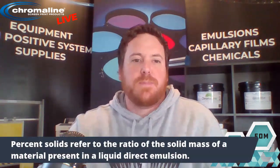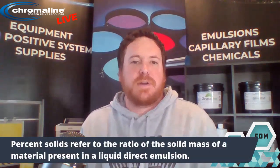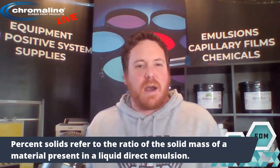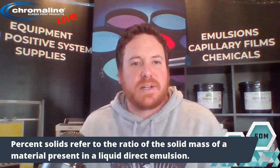Solid percentage — you always hear emulsion manufacturers talk about solid percentage as one of the characteristics of an emulsion. So what exactly is solid percentage? Percent solids refers to the ratio of the solid mass that's suspended in a liquid, and in our case, that's liquid direct emulsion.